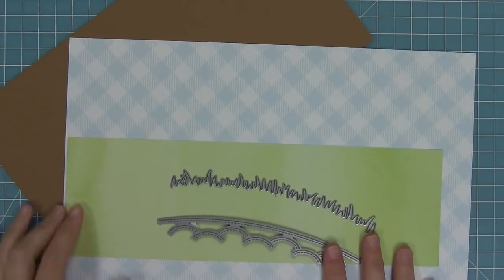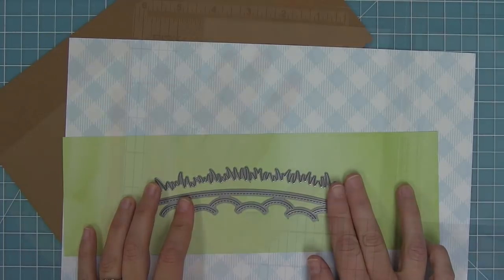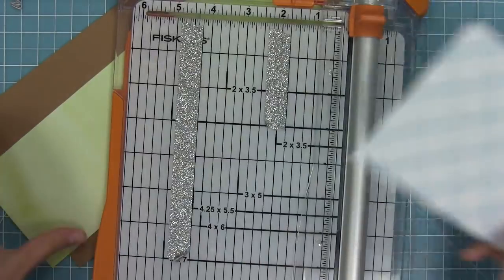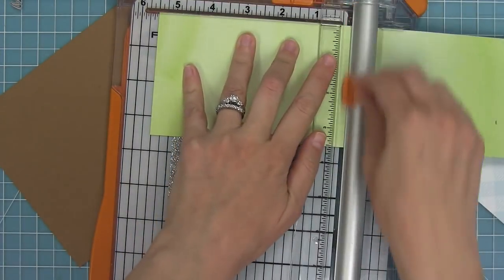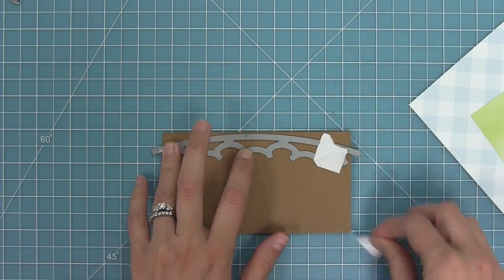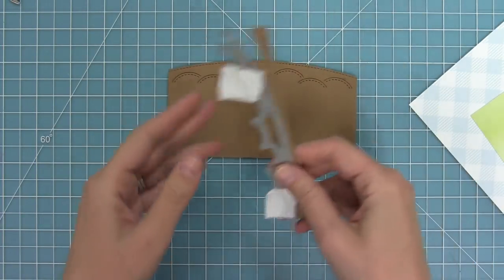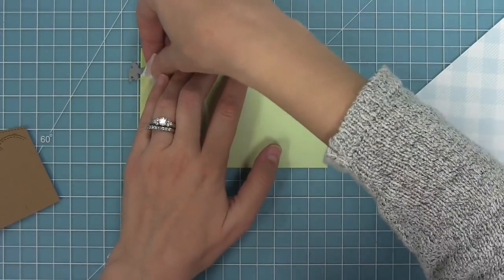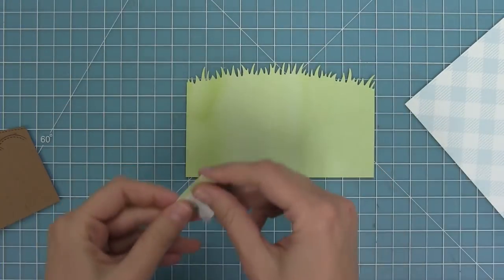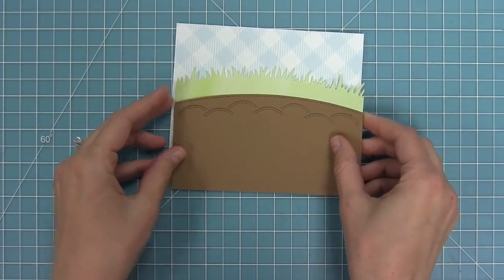Next up I wanted to make a gardening card with this set. I've got some watercolor wishes paper, some gotta have gingham paper, and some paper bag cardstock, and I'm going to trim these all down to five and a half by four and a quarter. I'll take my stitched garden border, which works so well with this Some Bunny stamp set, and line that up onto my paper bag cardstock. Then I'll take a simple grassy hillside die - which has the same slope as that stitched garden border so they coordinate perfectly - and die-cut some watercolor wishes paper with that, creating a layered scene.